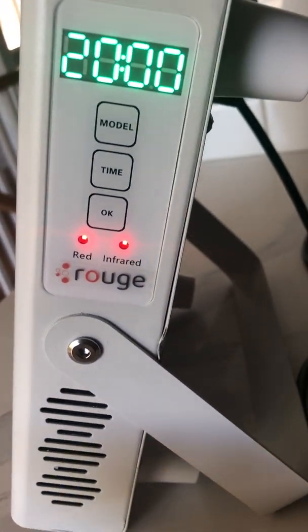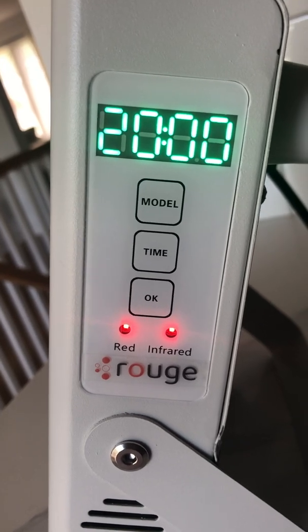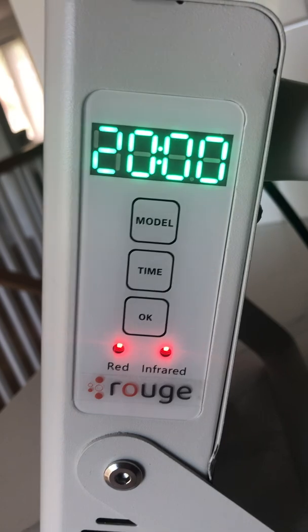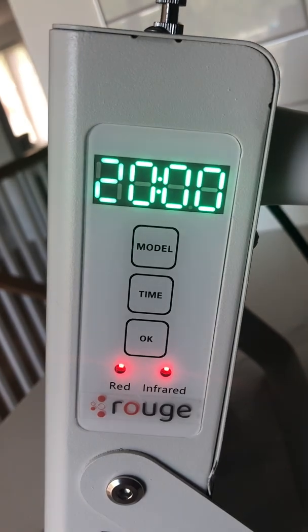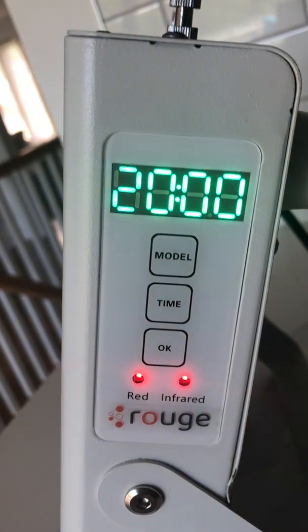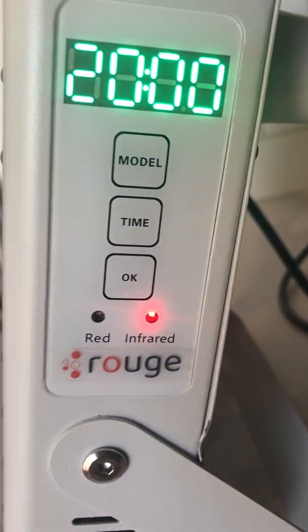If you wanted to do just red — usually you want both. For most treatments, whether it's for pain or for your skin, you're going to want both. But let's say you have an allergy and your skin reacts poorly to light — you only want the infrared, you're able to do that. Or if the red bothers you and you're really just looking to get some treatment for your joints or your muscles, what you would do is switch. So the mode: this is red only, this is infrared only.